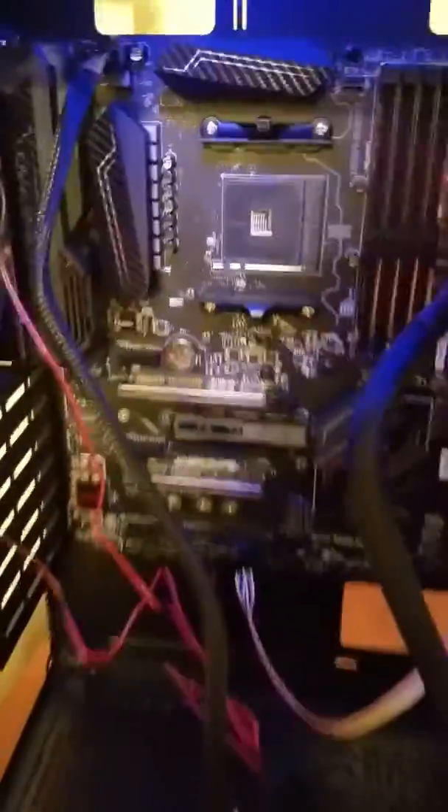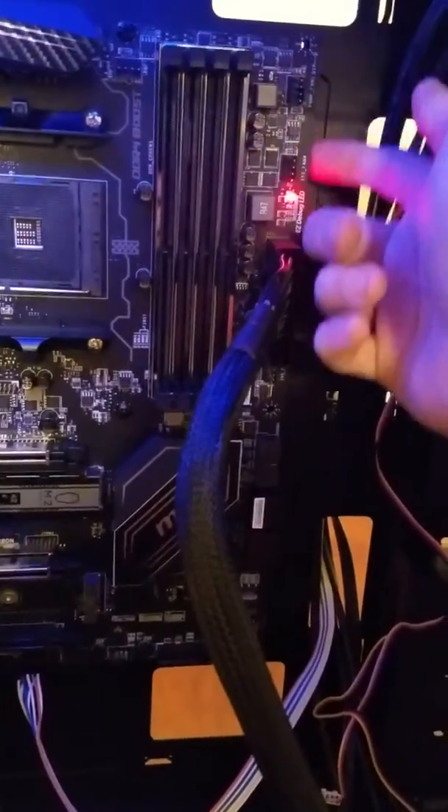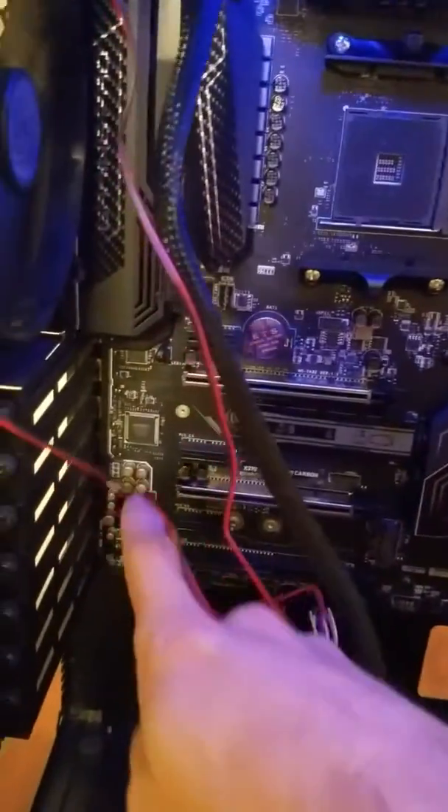And once you do that — voila — all your fans turn on and the motherboard turns on. I don't have all the fans plugged in at the moment, but the fans and motherboard do turn on. Unfortunately, I can't get any of my LEDs — in here, back here, and over here — to turn on right now.